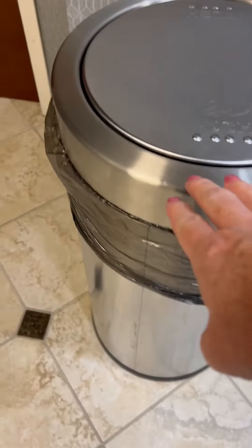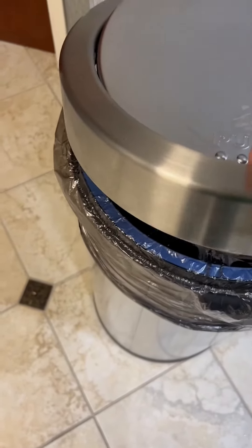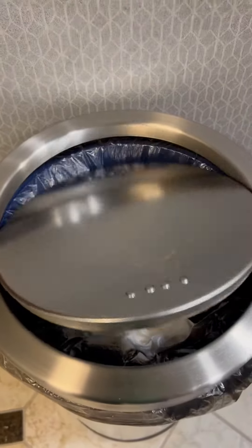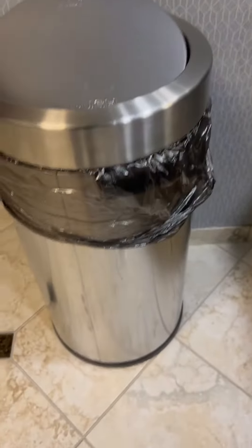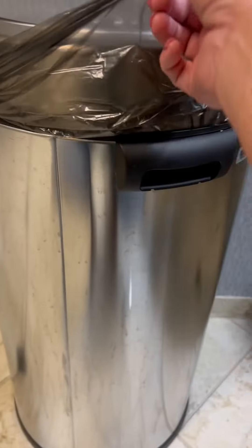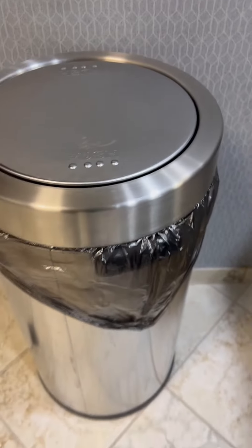So this one is the stainless steel and the black. The lid does come off very easily to change out the bag. It has the swivel top so you don't have to open it really difficultly to put stuff in it — it just has the push top and it swivels. It does hold a very large bag so it has a big capacity and it has the handle to easily carry it.